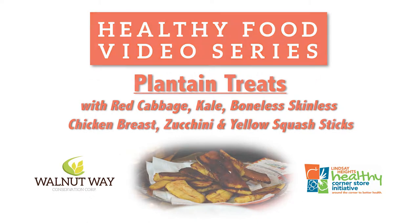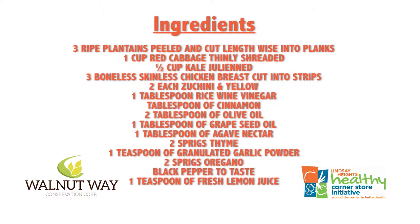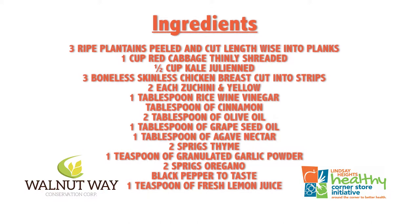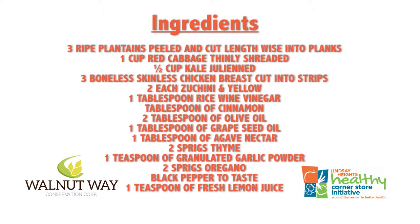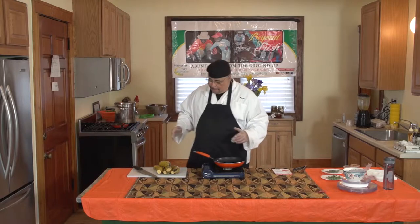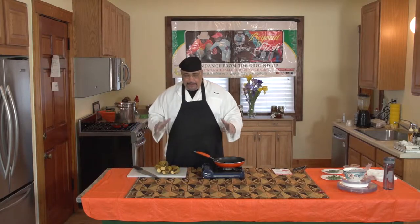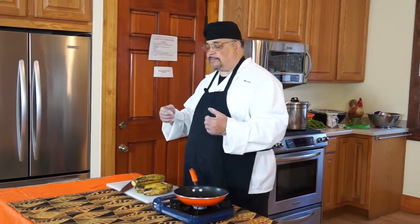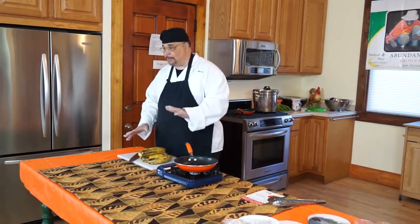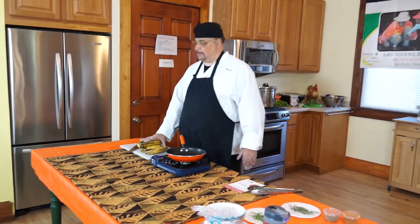What we have today are plantain treats. This is part of the video series on healthy eating. Thank you so much for coming — how is everyone? I'm just going to ask today that we get our minds around a new idea: that we can pick and eat fresh herbs, spices, and vegetables presented before us in a way that is acceptable to us all. So now, with that being said, we're working with plantains today.